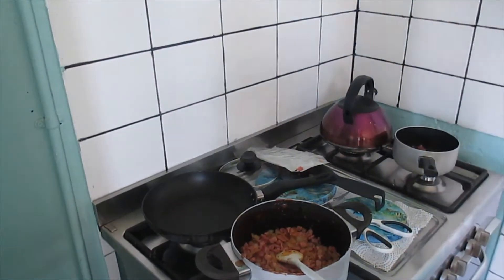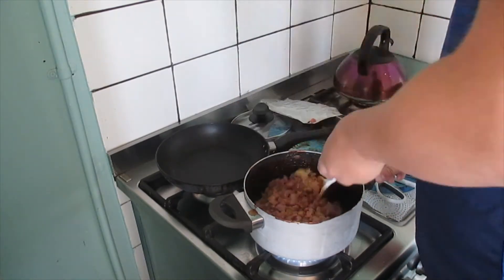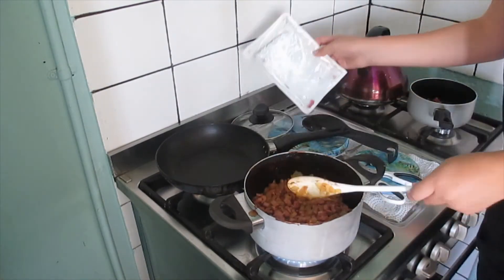I also added some garlic salt into this for flavor. But if you add garlic salt, you can also use real garlic. So you add that in first.